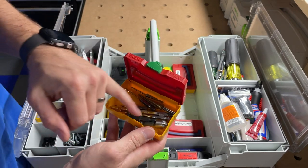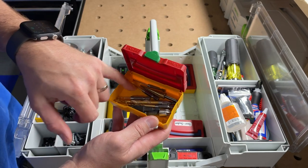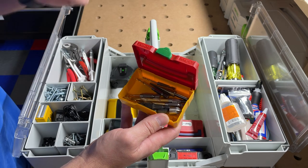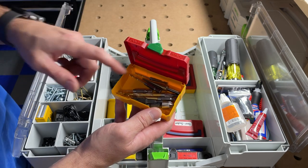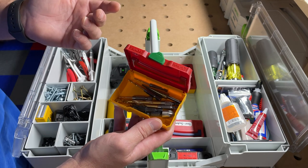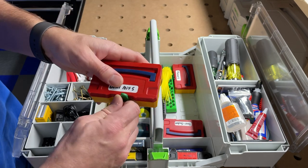I've got a couple of countersinks, a step drill bit, and then just a few of my most commonly used drill bits — the ones I use when I'm putting in cabinets or cabinet pulls. It's not a lot but it usually gets me what I need out of this little set.